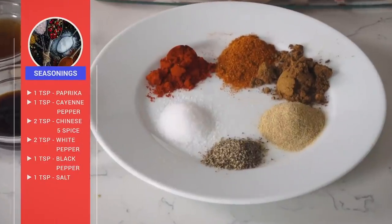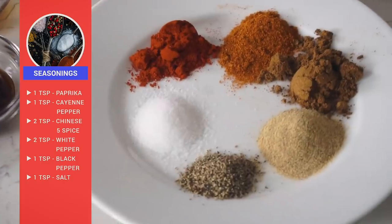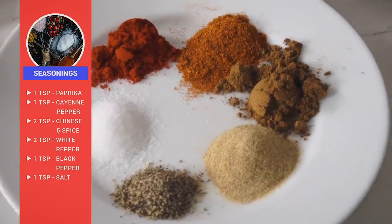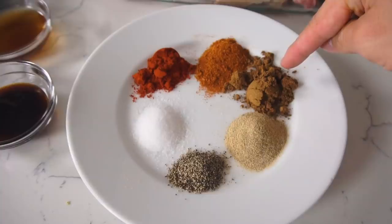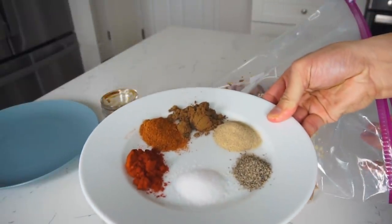For the spices: one teaspoon of paprika, one teaspoon of cayenne pepper, two teaspoons of Chinese five spice, two teaspoons of white pepper, one teaspoon of black pepper, and one teaspoon of salt. The Chinese five spice — as you can tell by the name — has roughly five spices in it, though some people refer to it as a seven spice mix. It has a very distinct flavor that comes from the star anise — kind of a cinnamon-y flavor. Five spice is the key ingredient that gives our fried chicken that distinct Taiwanese popcorn chicken flavor.